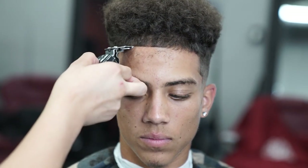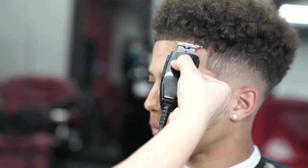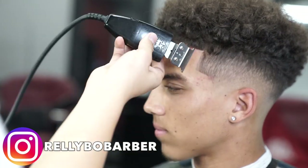For anybody that does not like this video — I do not care, just kidding. To keep updated with any upcoming YouTube videos or for daily content, follow me on Instagram at reallybo_barber and book your next appointment with me on Booksy.